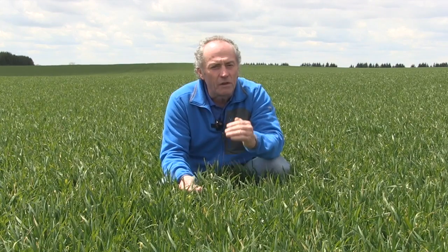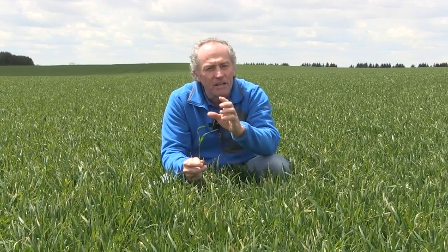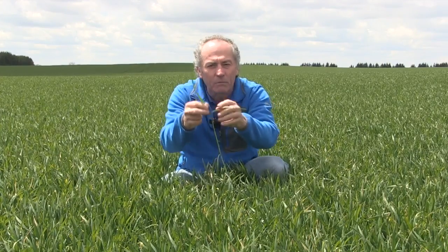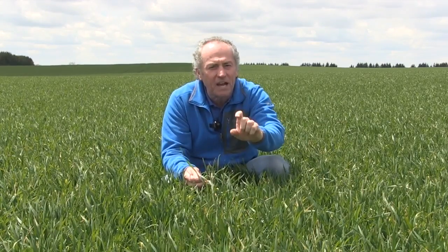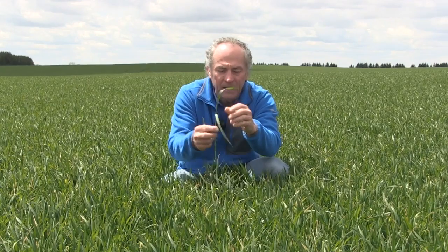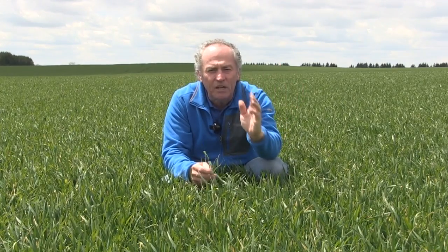If you have powdery mildew, if you have septoria, then we want to keep that penultimate — that leaf number two — and the flag leaf clean. Remember that fungicides don't have good mobility in the plant. So once that penultimate is kind of fully out and we see that flag leaf starting to spike, to me that's the perfect time for that first fungicide application if you haven't already done it with the weed control. Because that will protect the penultimate, it will stop the movement up the plant, and that gives us enough time for the flag leaf to come out and will protect the flag leaf with the T3 fungicide.